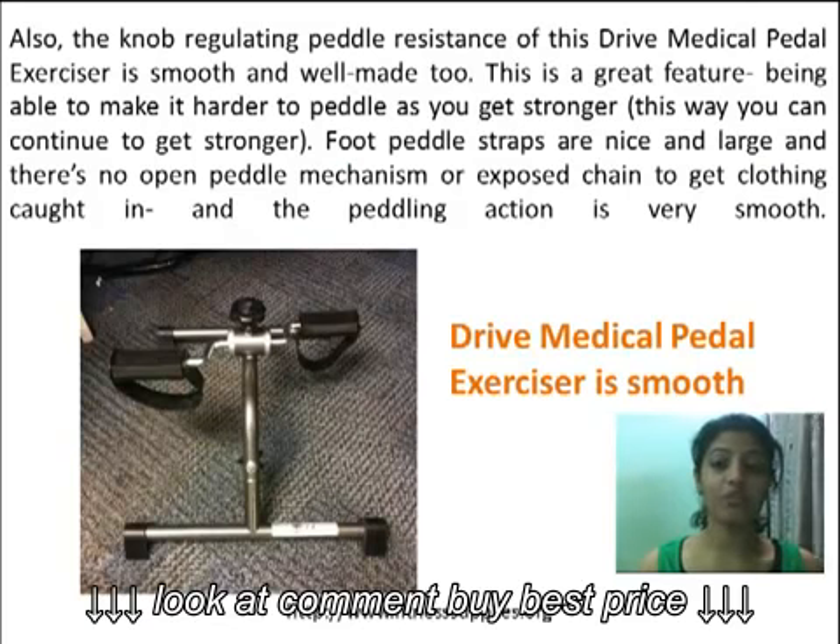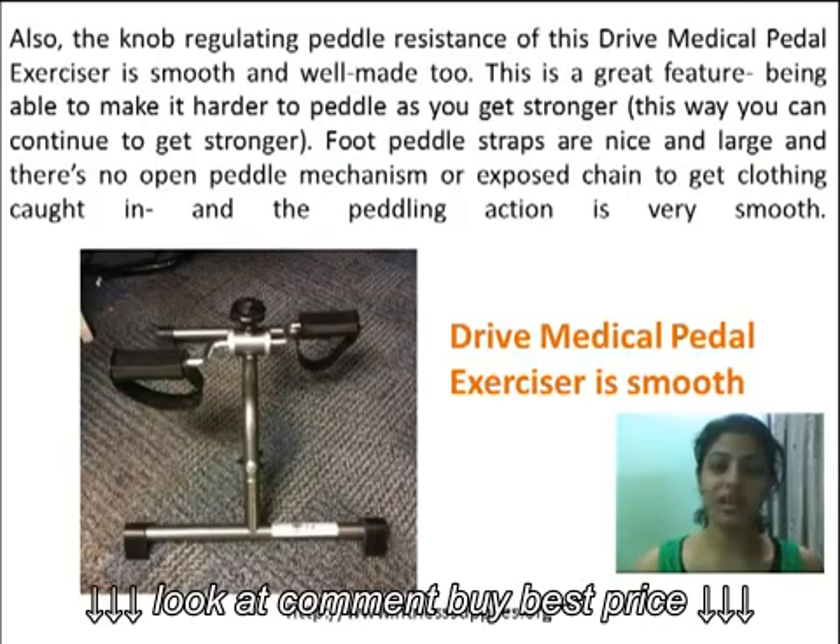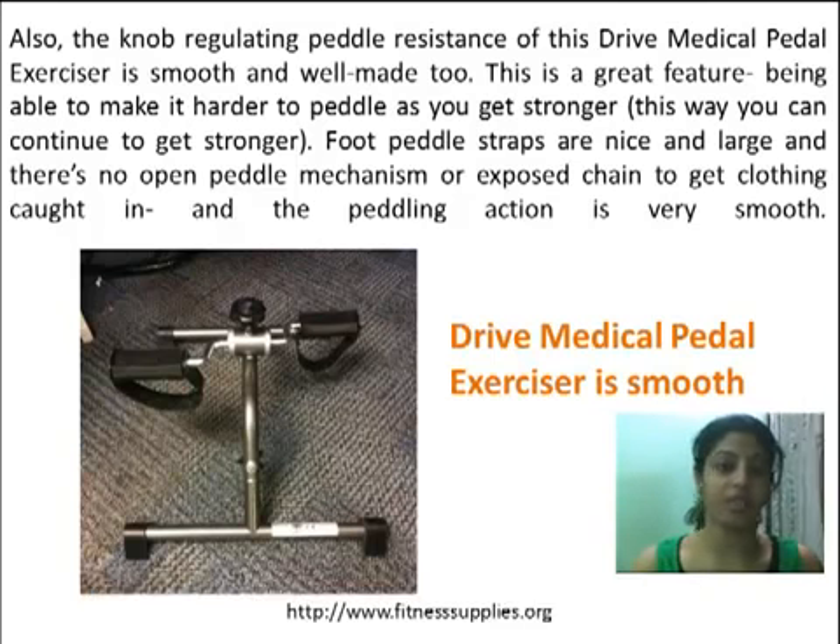Also, the knob regulating paddle resistance is smooth and well made. This is a great feature — being able to make it harder to pedal as you get stronger, so you can continue to progress. Foot pedal straps are nice and large, there is no exposed chain to get clothing caught in, and the pedaling action is very smooth.